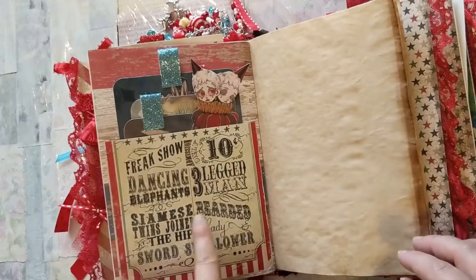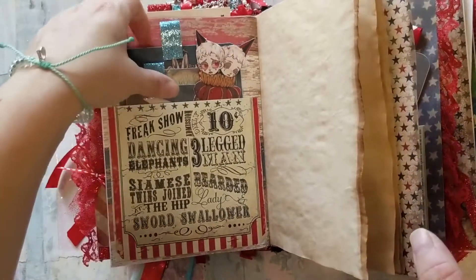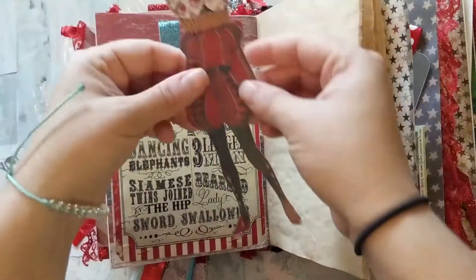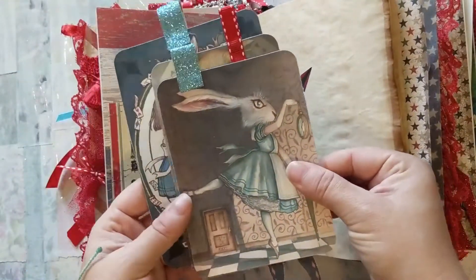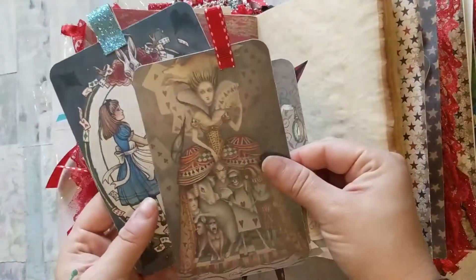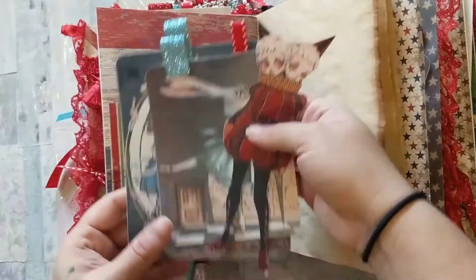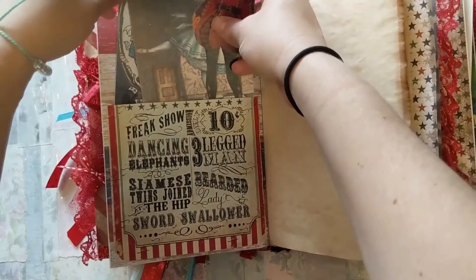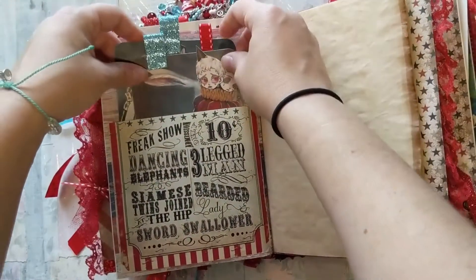This pocket here is all about advertising for the freak show, and inside the pocket I have more two-headed girls. There are also these images where you could journal on the back if you'd like — these are all part of the Curiouser Curiosity show, and they just tuck right back in there.